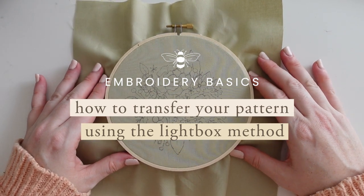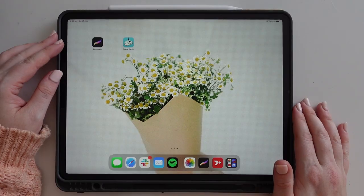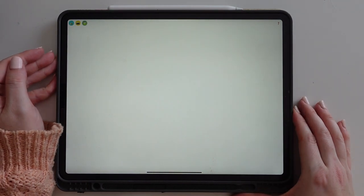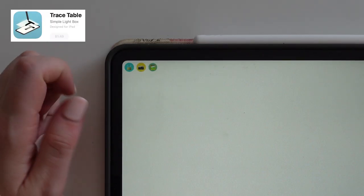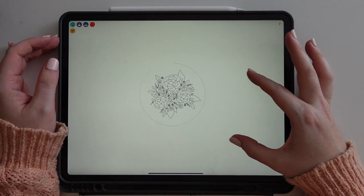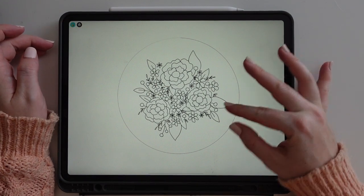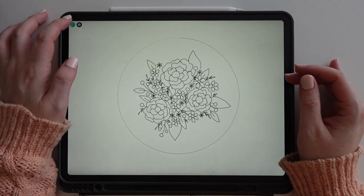Welcome to this embroidery tutorial on how to transfer your embroidery design using the lightbox method. This is my preferred method — I like to use my iPad as my lightbox and then use an app called Trace Table to import my design, scale it to the size I need for my hoop, and lock the screen. You can use guided access settings for free, but this app is only a couple of dollars.